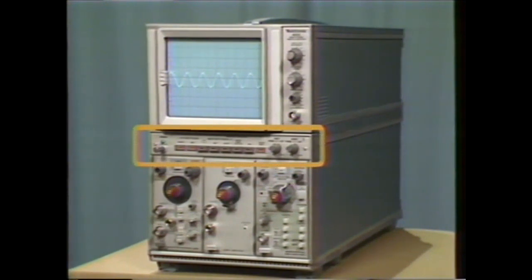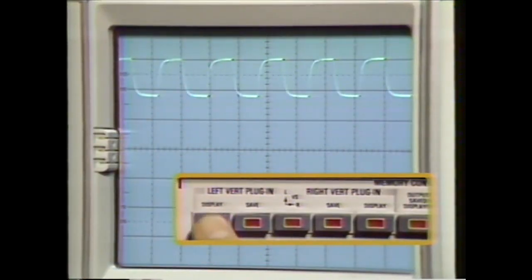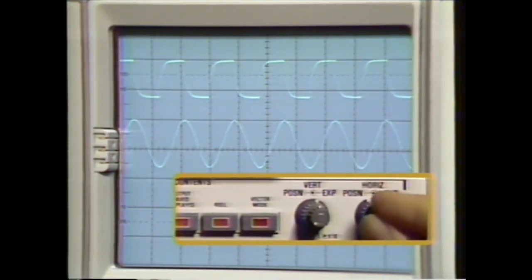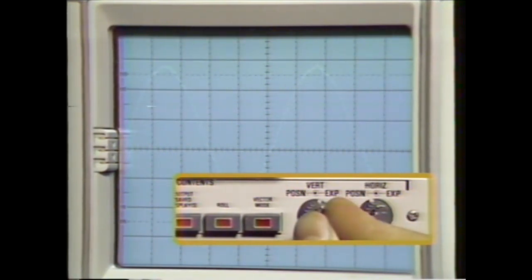These storage controls are the keys that unlock the door to measurement flexibility. To capture and digitize a signal, you simply press the display button that corresponds to the vertical compartment you're working with. By pressing both display buttons, traces from each compartment are simultaneously displayed, and the save buttons freeze the waveform in memory. Once in memory, the waveform can be re-displayed and manipulated to your advantage. Here we're using the horizontal and vertical expansion controls.